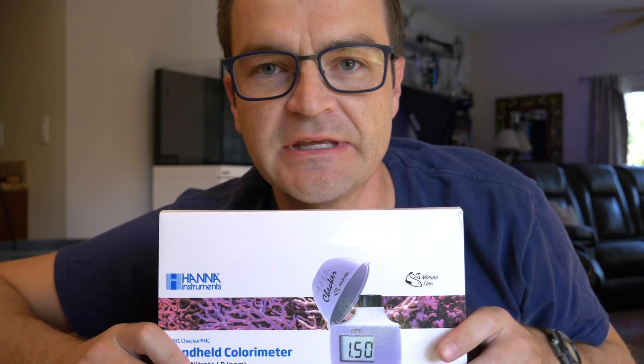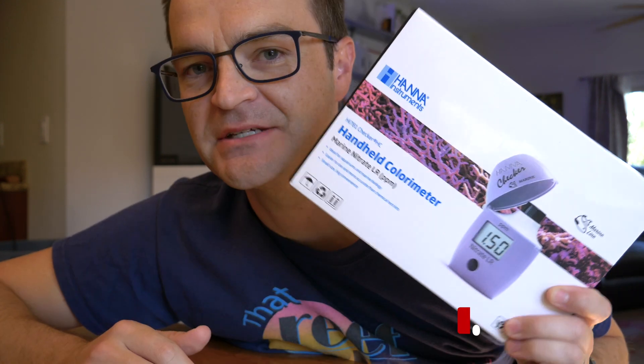All I ask is that you don't give this video a thumbs down because you don't like this new checker. I've watched three other videos on the new nitrate checker and let's just say there are more dislikes than likes.